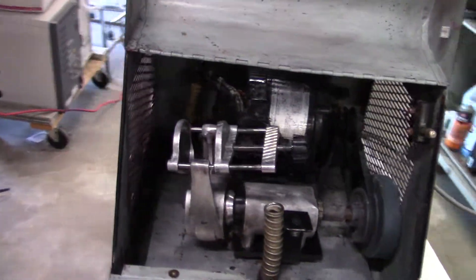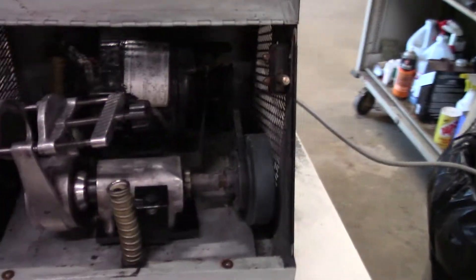Hi, this is Jim from HitechTrader. We're looking at a Spex ball mixer mill, model 8000.